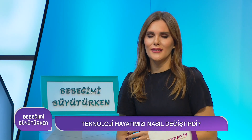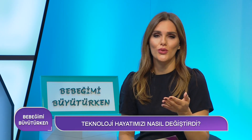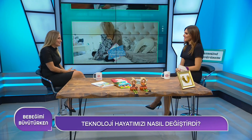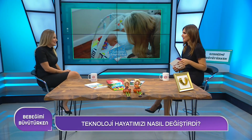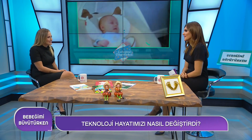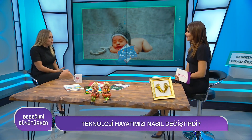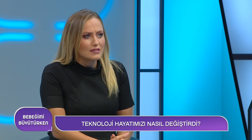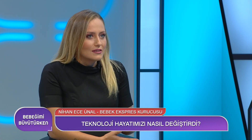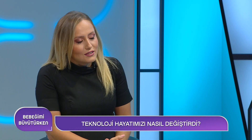Anneler hamile kaldıktan sonra bilgisayarın başından hiç ayrılmıyorlar ve internette neyi nasıl yapsak, çocuğumuza en uygun ürünü nasıl bulabiliriz diye araştırıyorlar. Bebek Ekspres kurucusu Nihan Ece Ünal karşımızda. Online alışveriş annelerin hayatını nasıl etkiliyor? Çok kolaylaştırdı; bebek ilk doğduğunda zamanın kısıtlı olması, ürünlerin büyük olması ve dışarıya sınırlı çıkabilmek alışveriş için zaman ayırmayı engelliyor. Oturduğumuz yerden çay içerken akşam kolaylıkla alışveriş yapabiliyoruz.